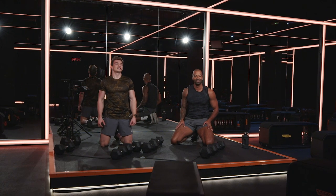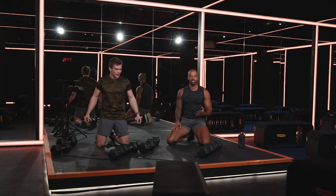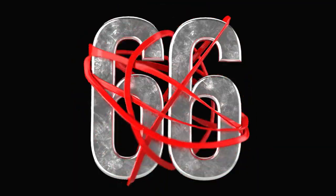Listen guys, let us know how you got on. Hopefully your chest feels just like ours. Keep smashing these workouts and we'll see you again soon, Gymshark.